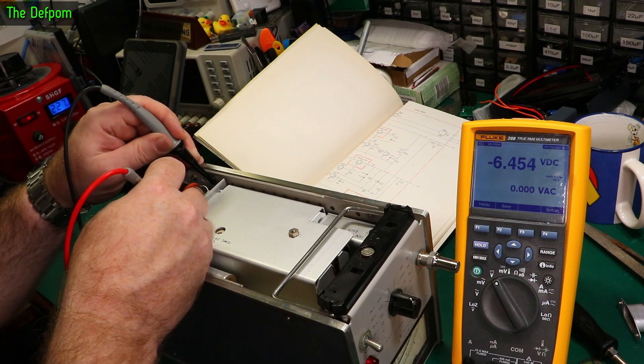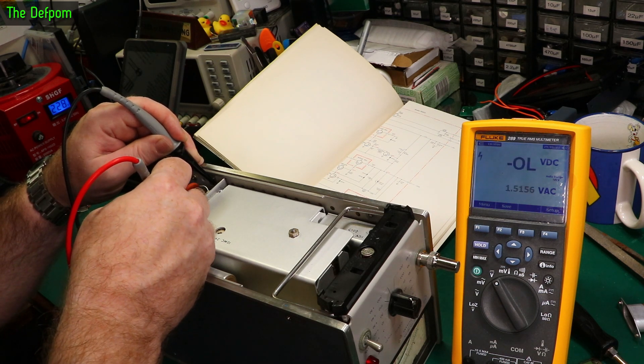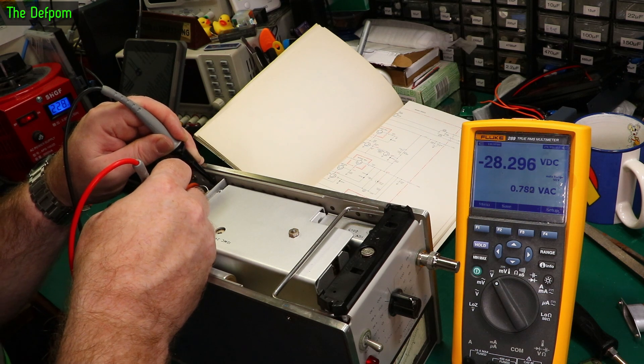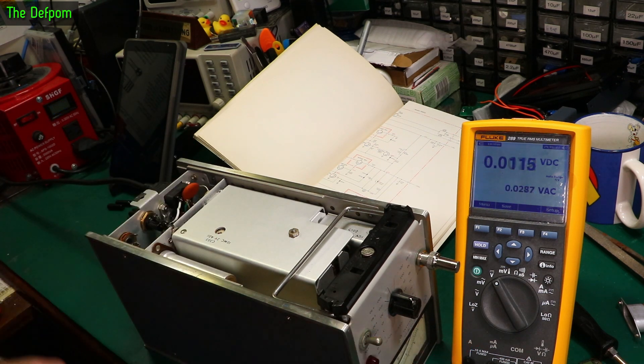Pin 7 is at minus 9 volts. On pin 6 there will be some AC circuitry coming in from the transformers. Pin 3 is showing 28 volts DC with a lot of ripple. So we definitely have some ripple on some of those rails.